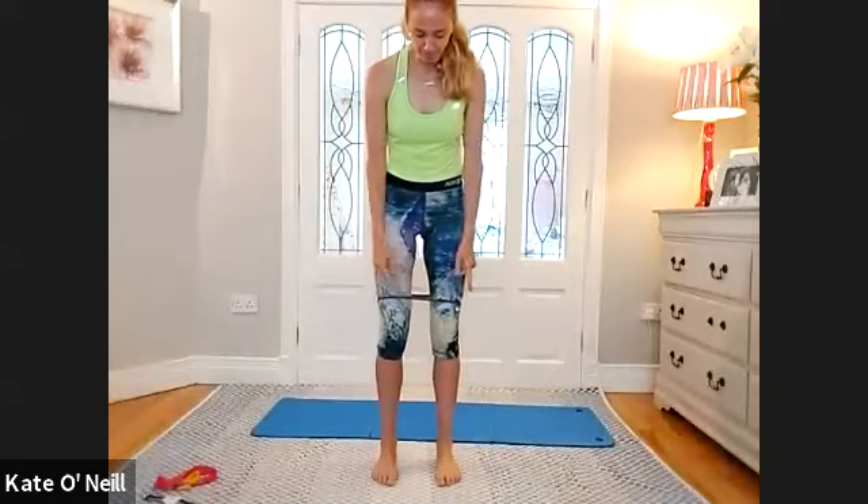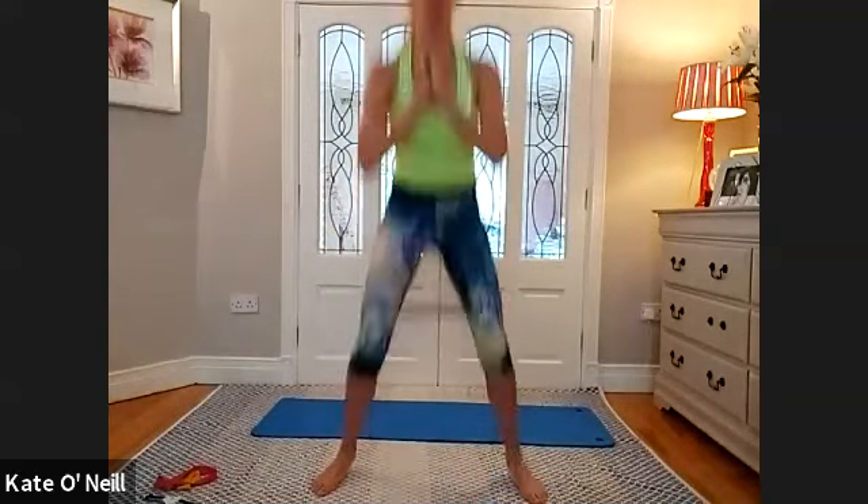We're going to jump out, squat, jump in, squat. Out, squat, in, squat. Keep going — for five, four, three, two, and one more. Well done. Shake the legs out for now.